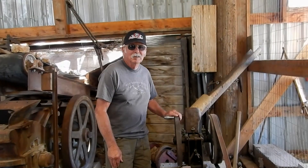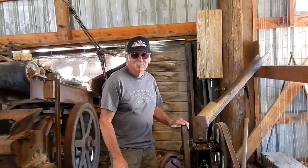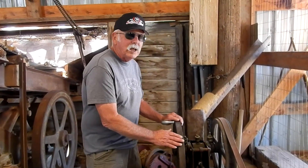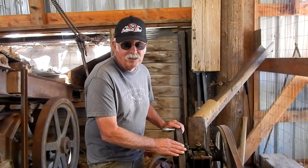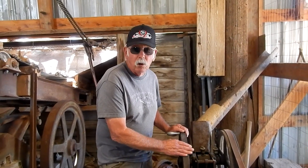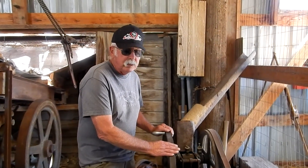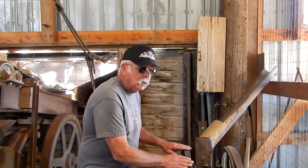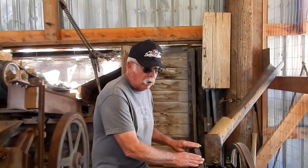Here we are at the Laws Museum with Jay, and he is going to explain about this machine in front of him. It's a little sampling crusher used by the assayer — the person who assesses the value in an ore. This might be the first process he'd put the rock that the prospector brought to him through. The little crusher here is called a chipmunk.